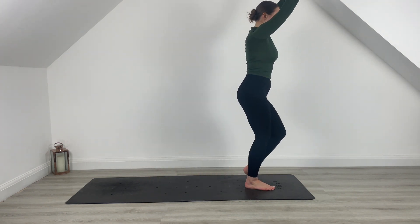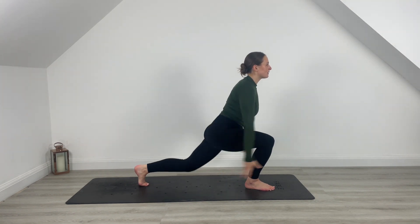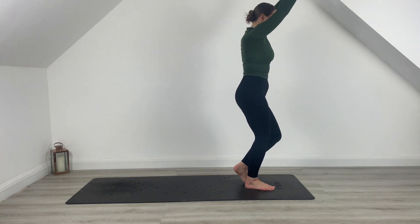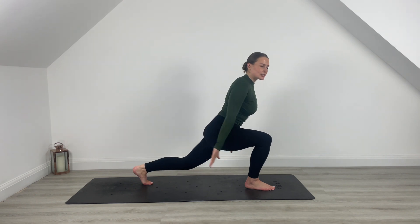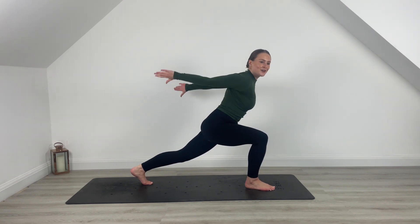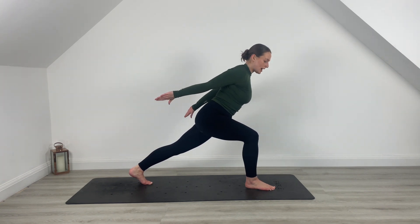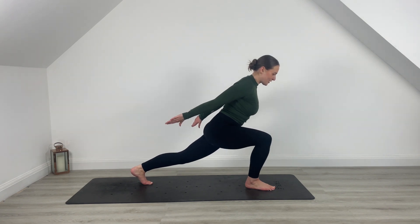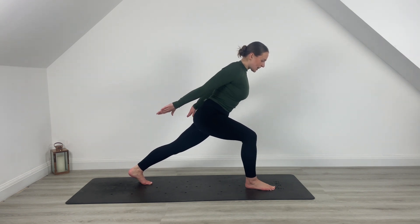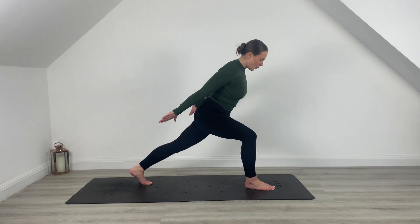You're here for another five — last four, drop that back knee lower for three, last two. On this next one hold it down. Press those triceps back, squeeze those hands together. You're here for five, four, last three, two, one. Hold those arms up high. Pulse into that front knee — there's that burn. Pulse into it for six, five, last four, three, two, one.